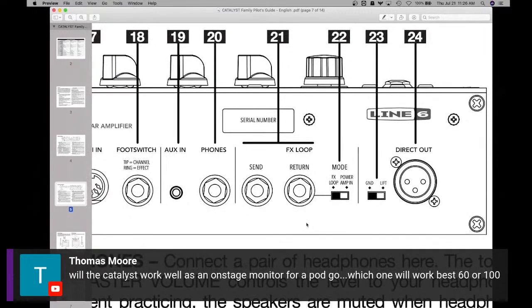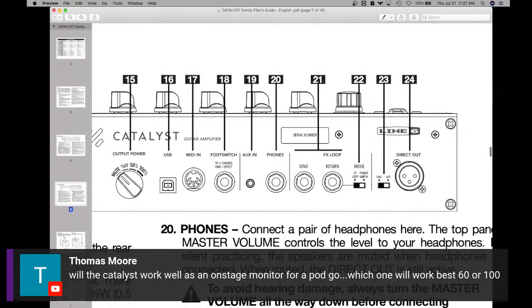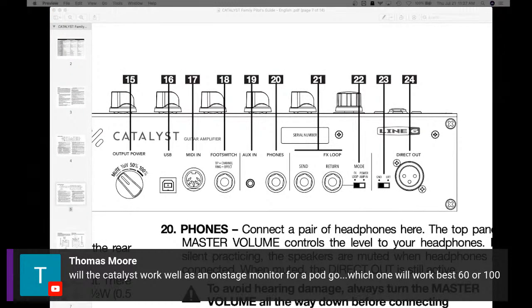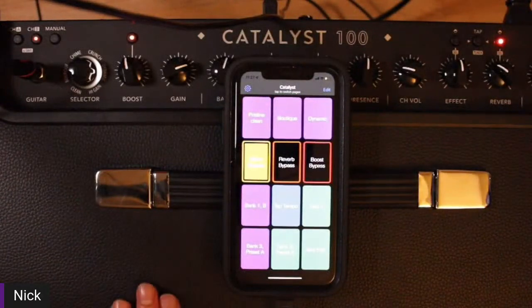And there's your monitor. You could also have a lot of fun with your PodGo — you could disable cabinet modeling in PodGo and use Catalyst as your cabinet. All models have a direct out, so if you're just looking for a monitor, the 60 may do you just fine. If you need to get louder or send your sound to front of house, you could do the direct out. In the editor, you can choose different mics and different cabinet sizes for the direct out. Either one will suit you just fine — obviously the 100 is going to be a bit louder with a lot more power.